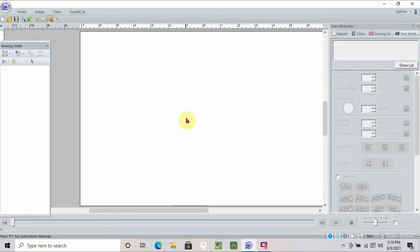Hi everyone. It's Rosemary with Enchanting Rosemary Sewing and Embroidery. As you can see, we're back in PE Design Brothers software. I promised that every week or so we would do a little bit on the PE Design software, so this is the week that we're going to do it. And what I'm going to do is I'm going to work on a little bit of a project that I'm going to do in a class.